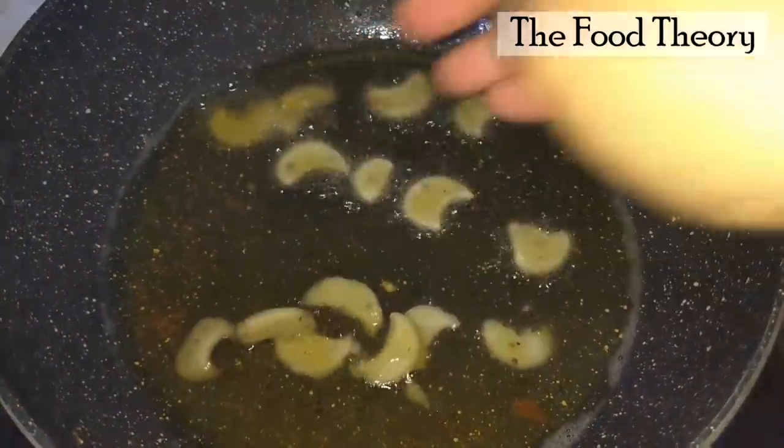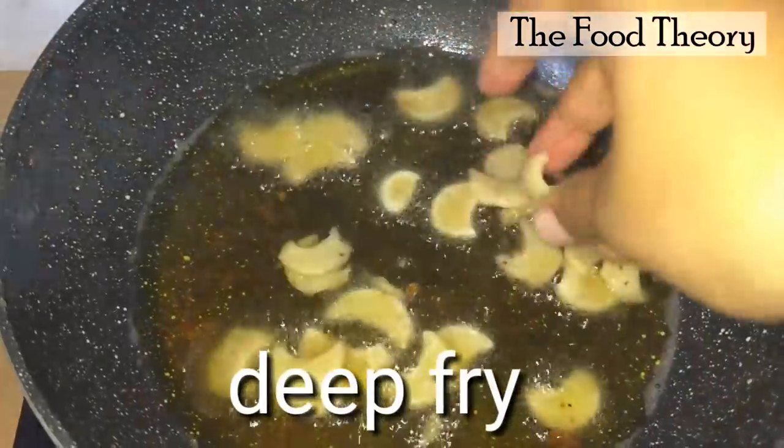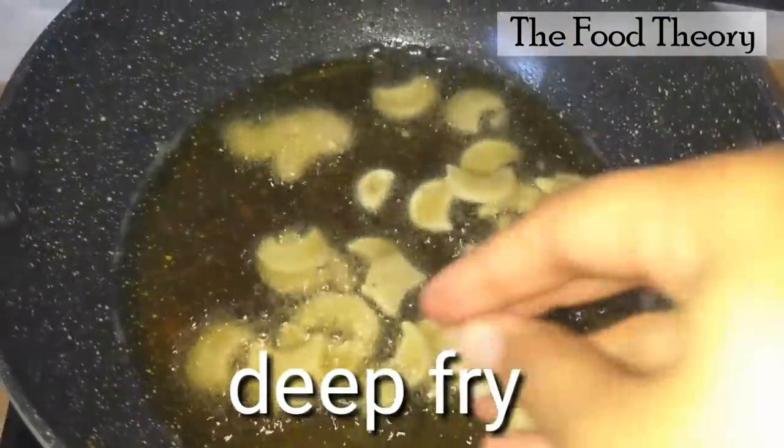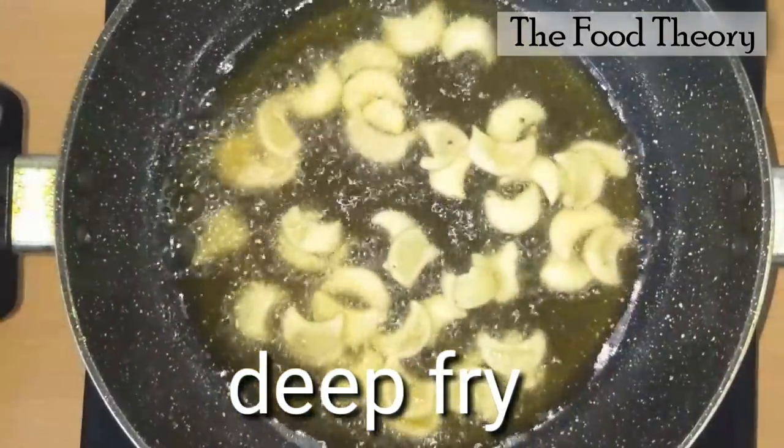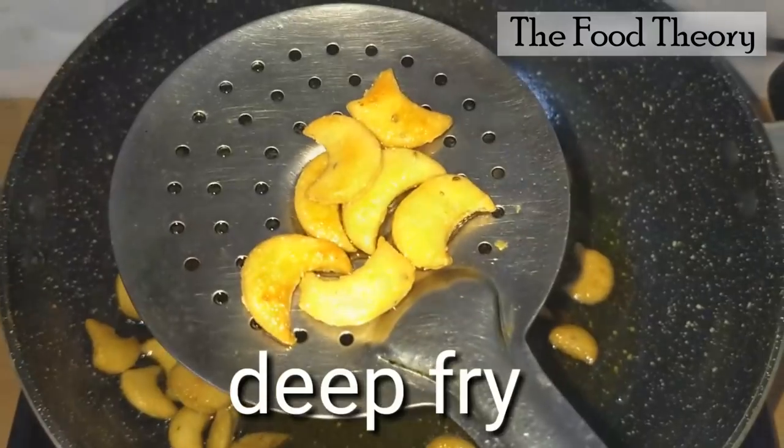Heat oil on medium flame and deep fry all the kajus. When golden brown and crisp, take them out.